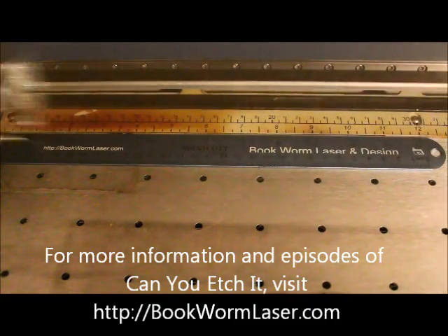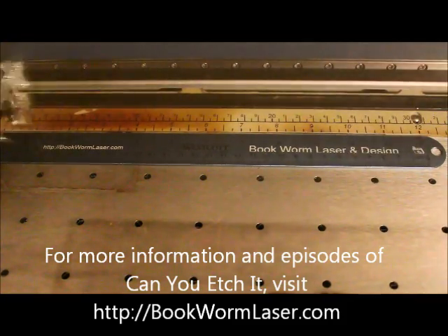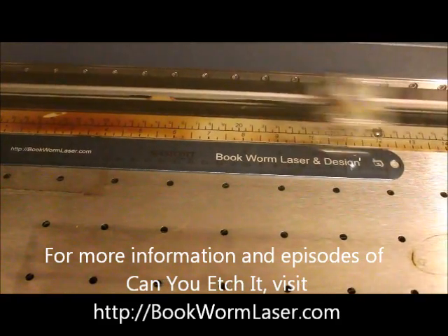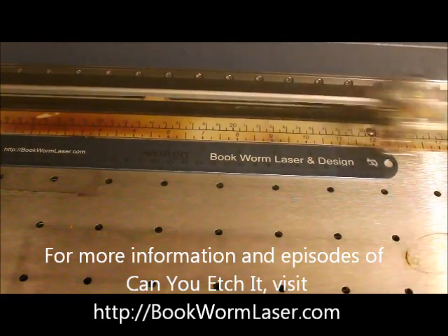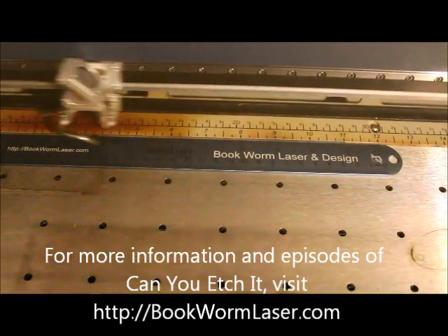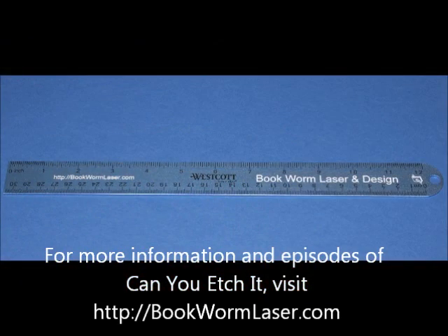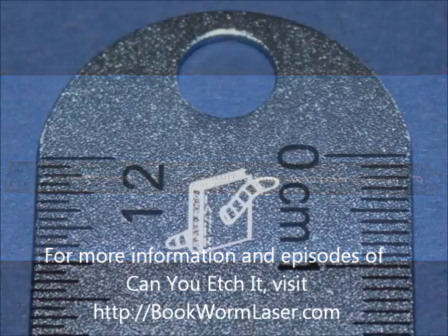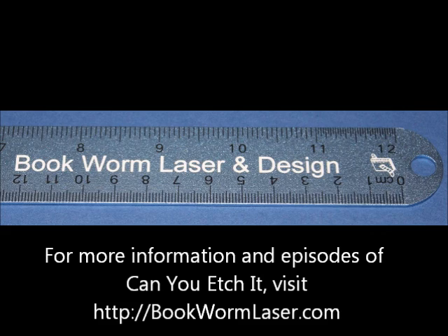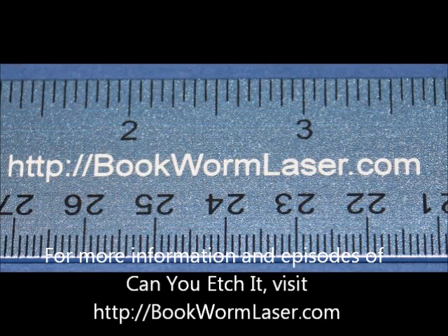If you want to learn more about this episode of Can You Etch It?, please visit bookwormlaser.com and search for Ruler, or check out the post on Saturday, July 28, 2012. Once again, this is Alan Reeves with Bookworm Laser & Design. If you have any questions about laser engraving or just want to chat, visit me at bookwormlaser.com. To stay up to date with any new posts, please subscribe to the RSS feed — you can find it in the upper right-hand corner of the site. Have a great day.